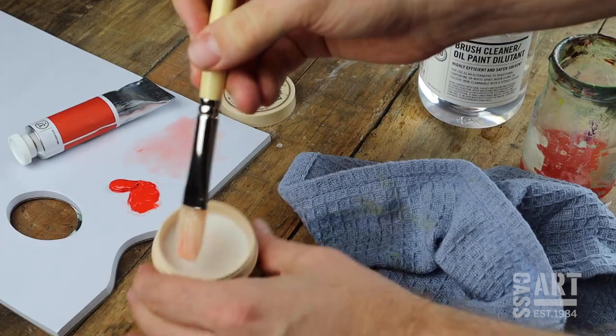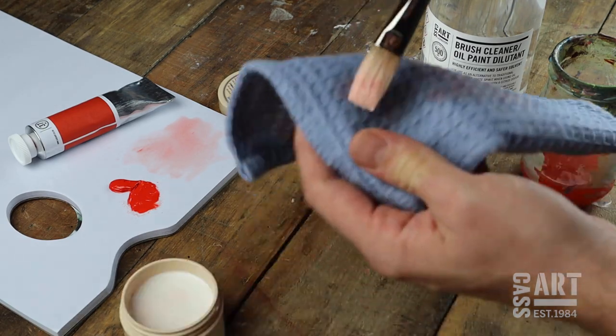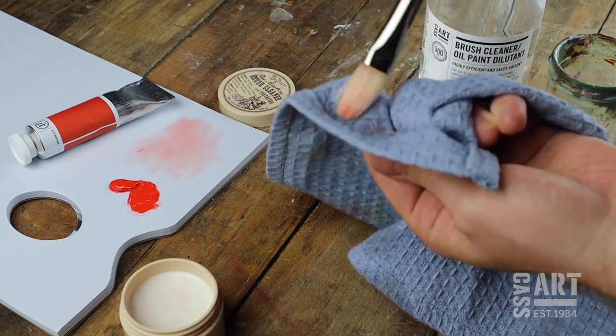There are also various brush soaps designed to clean and preserve your brushes. When cleaning solvents, make sure to dispose of your cloth safely and not in a pile as this can be a health and safety hazard.